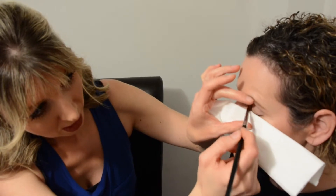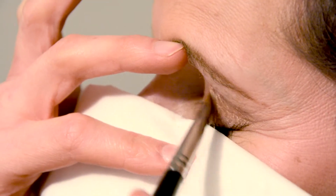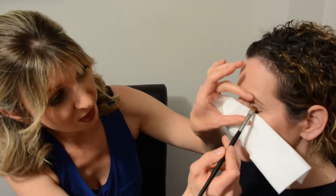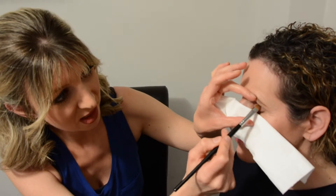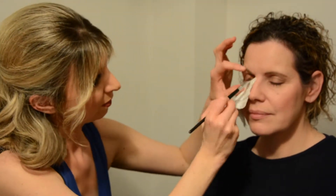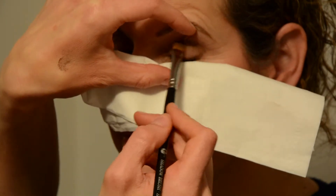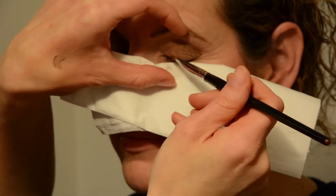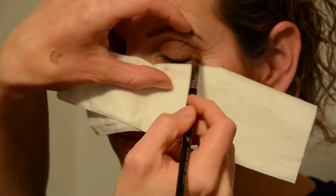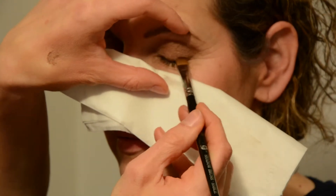I'm placing a tissue here to catch any excess eyeshadow, then applying a medium brown with a very slight shimmer to the overall eyelid. I try to steer away from really shimmery eyeshadows when skin matures because it settles into creases and can be aging. Now I'm adding a slightly darker brown into the crease of the eye, gently blending it in and into where I applied the eyeliner.